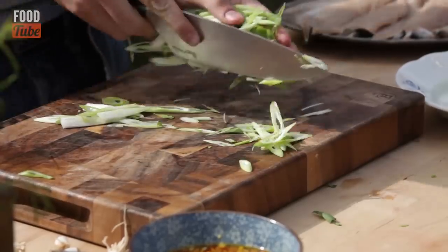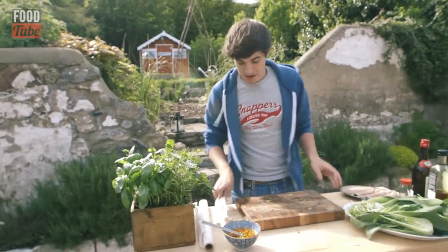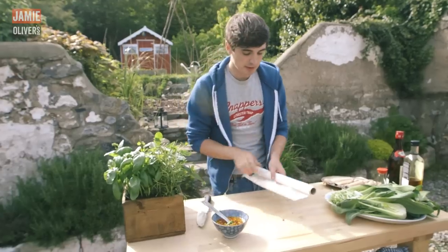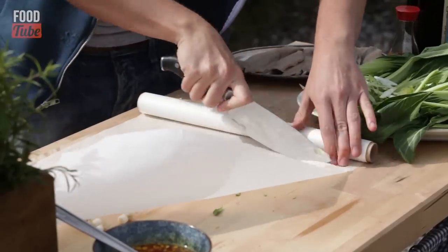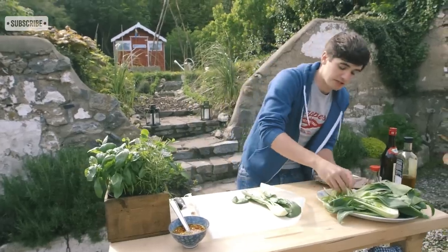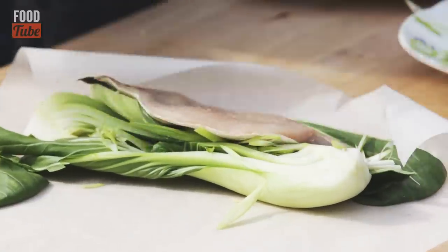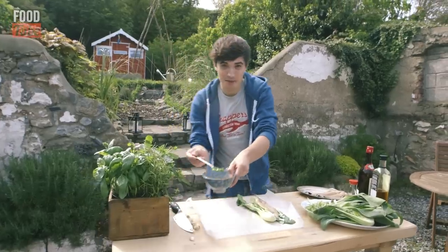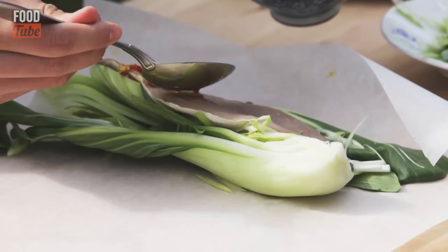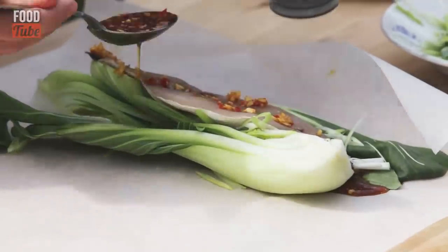Now we need to form our little parcels. You can use any fish here — I'm going to use mackerel. I love mackerel, it's very easy to get where I live. So take a bit of parchment paper, cut it down and put a good generous amount of veggies in with some spring onions. Grab your mackerel fillet and place it straight on top. Then spoon over that little marinade we made up earlier — a generous amount all the way over — and it's the liquid here which is going to create wonderful steam and allow these mackerel fillets to cook.